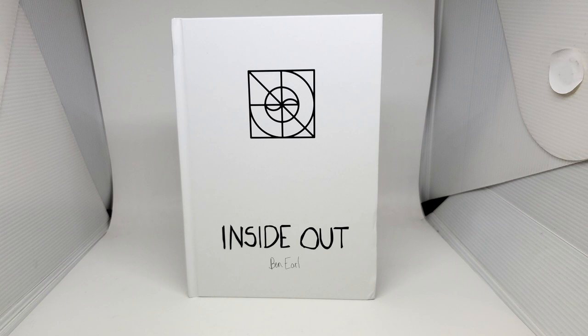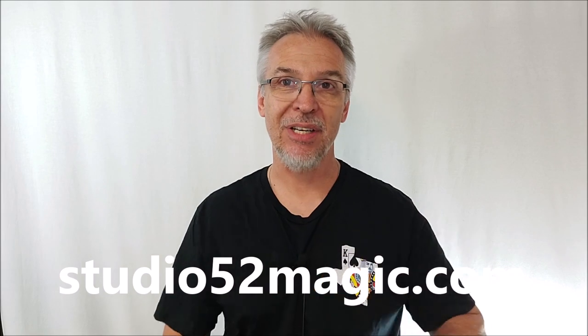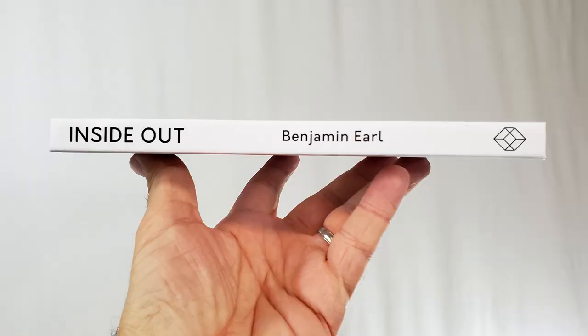Today we're going to look at his new book, Inside Out. It's brought to you from Studio52Magic.com. Ben and his company were gracious enough to send me a copy so I could review this for you. This is a hardback book, 120 pages, about the same size as Less is More.